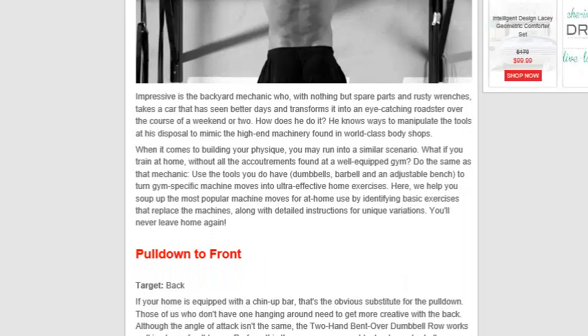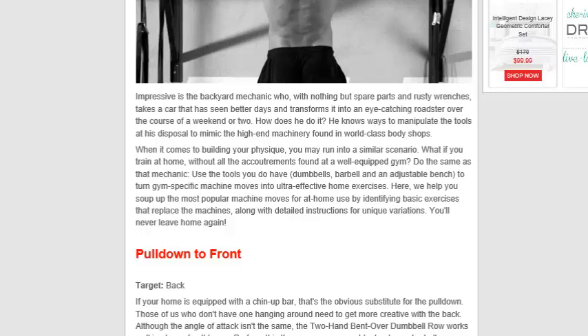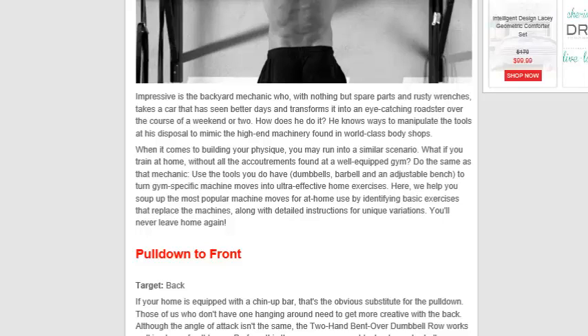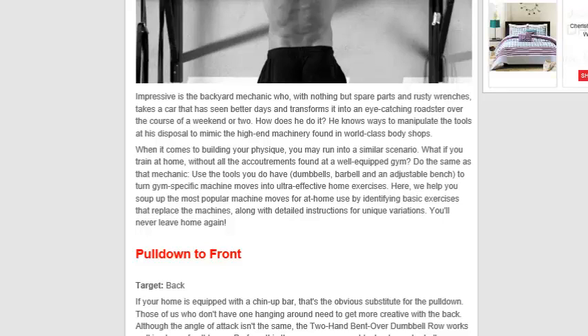Impressive is the backyard mechanic who, with nothing else but spare parts and rusty wrenches, takes a car that has seen better days and transforms it into an eye-catching roadster over the course of a weekend or two. How does he do it? He knows how to manipulate the tools at his disposal to mimic high-end machinery found in world-class body shops. You can do this with your body as well. Use the tools you have — dumbbells, barbells, and an adjustable bench — to turn gym-specific machine moves into ultra-effective home exercises. You'll never leave home again.